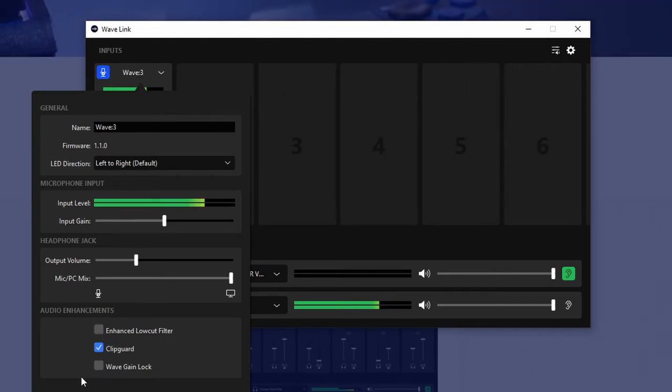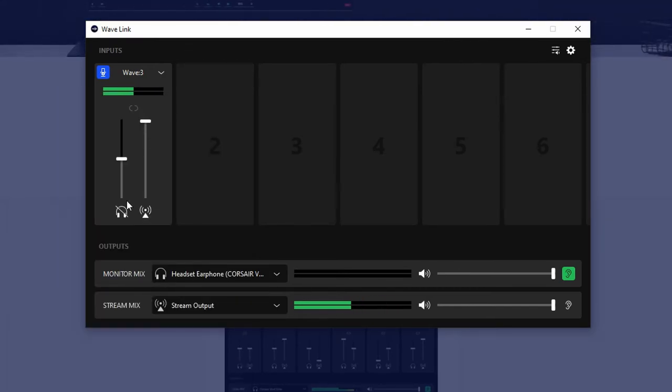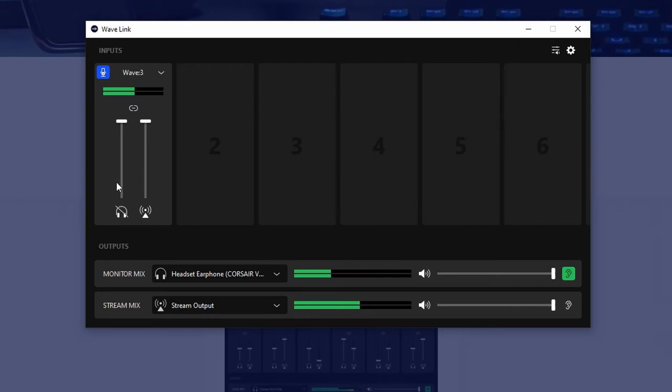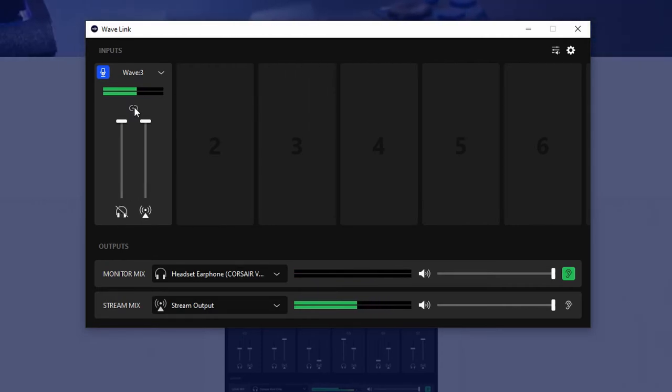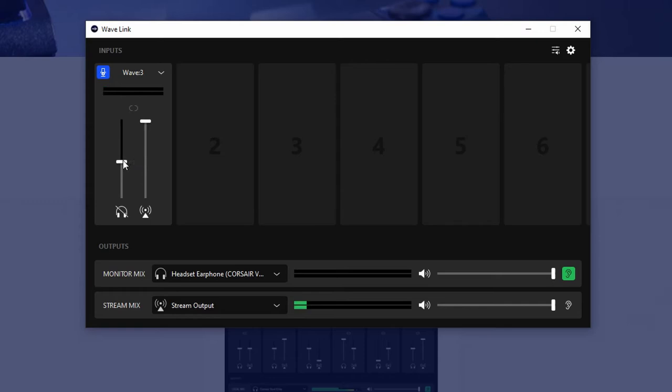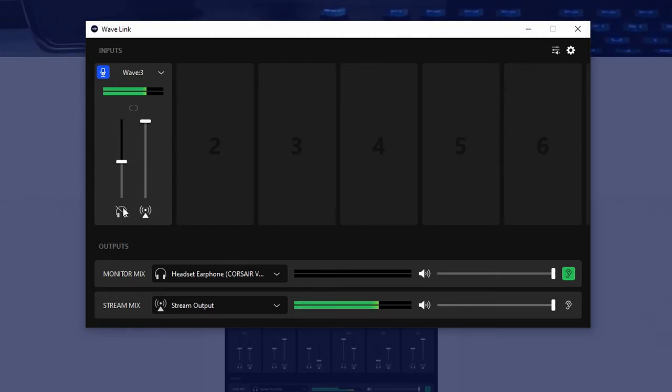Wave gain lock - I'm not sure what this is, it's actually brand new since I've seen this. This is firmware 1.1. You can adjust the input gain right here, the volume and the mix from the PC and the mic. There are a lot of cool settings here, and you can monitor how it sounds. You can adjust the headphones volume, and if you select this right here it'll link these together so you can move them at the same spot, which is really nice. This is basically what you're hearing, and this is what your stream or output is hearing.